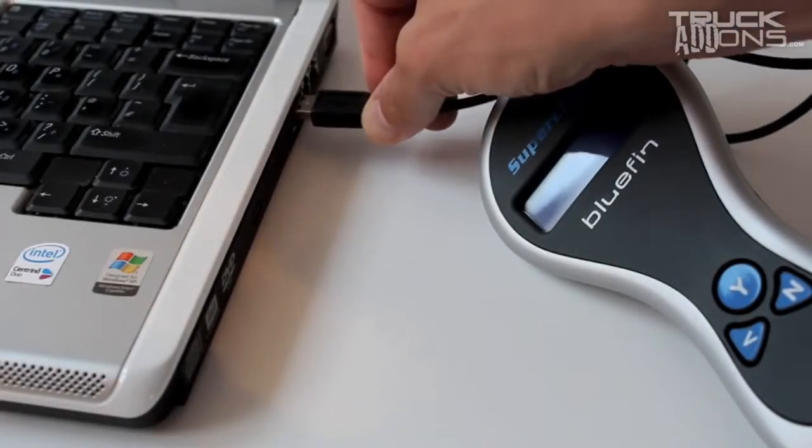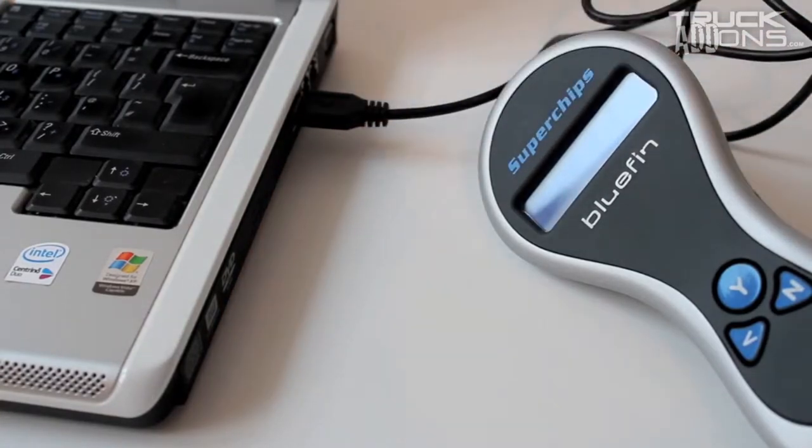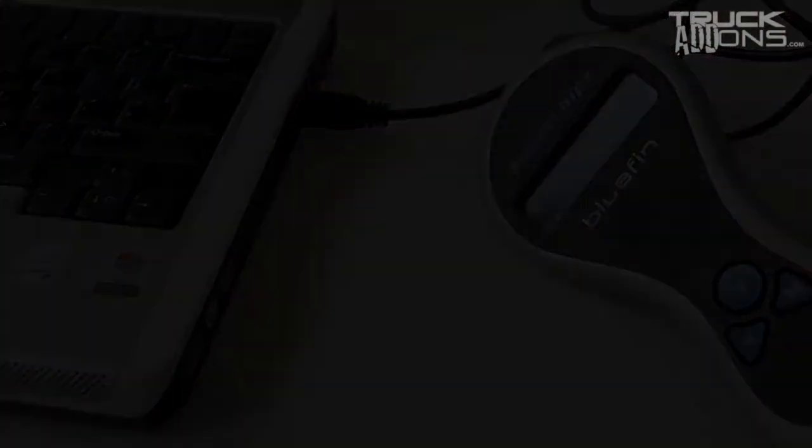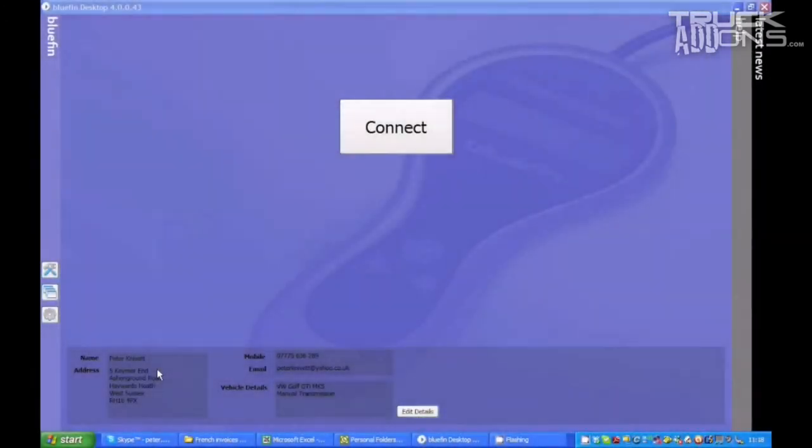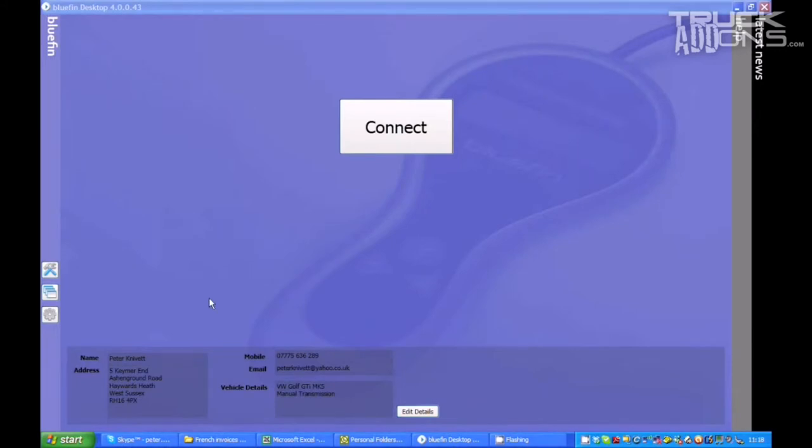Then connect your Bluefin to your PC using the USB cable supplied. Open the Bluefin desktop software and fill in your contact and vehicle information details.